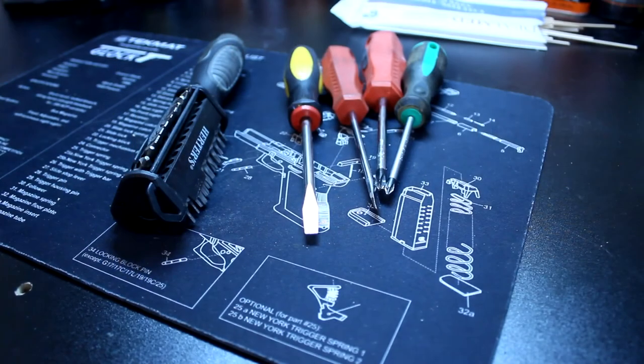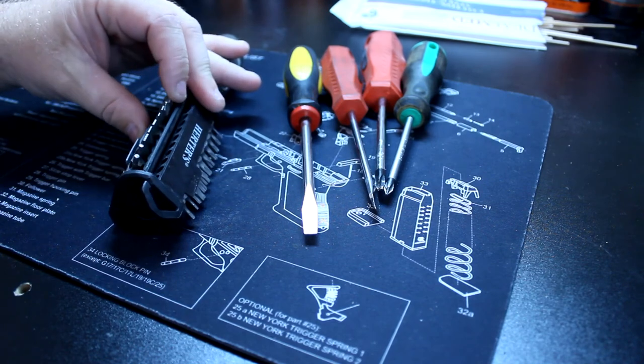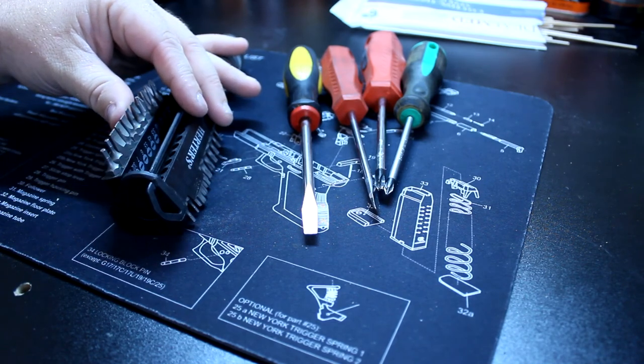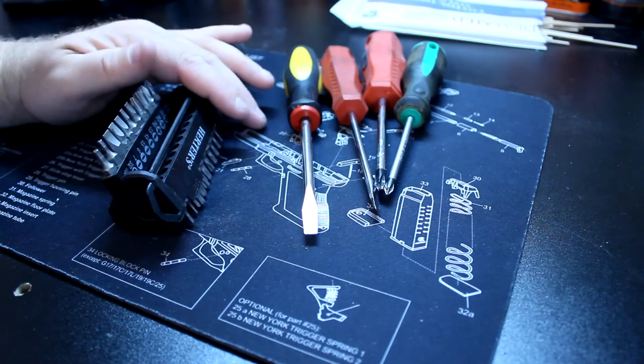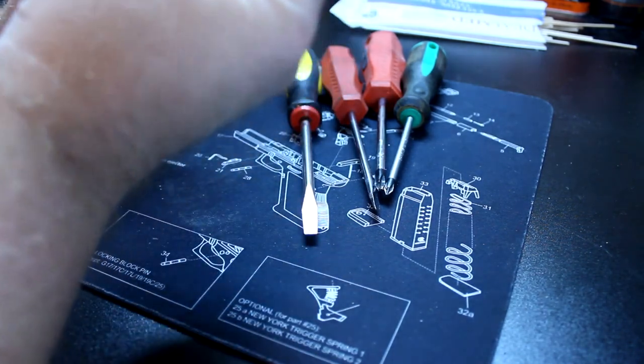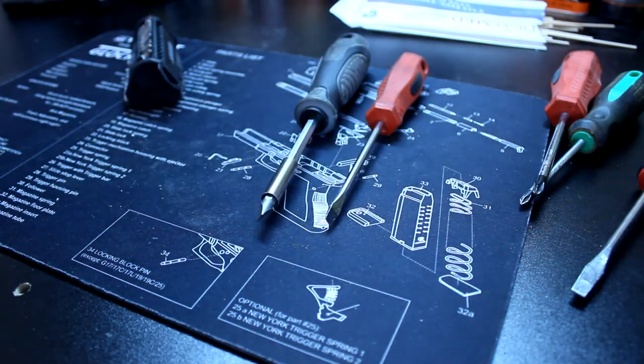Hey y'all, welcome back to Texas Reloading Room. My name is Justin, and if you've heard it from me once you've heard it from me a hundred times — why are these so much better than these? Let's go over to the bench and take a look. If you're anything like me, especially when you first started out, you've asked the question: why is a hollow ground bit so much better for a firearm? I'm going to take one of my flathead hollow ground bits out and compare that to a standard hardware store screwdriver.